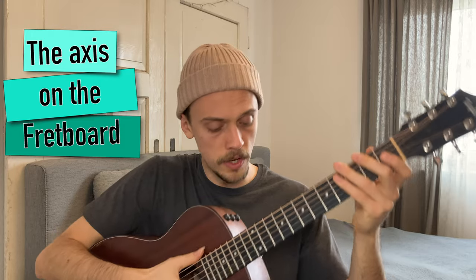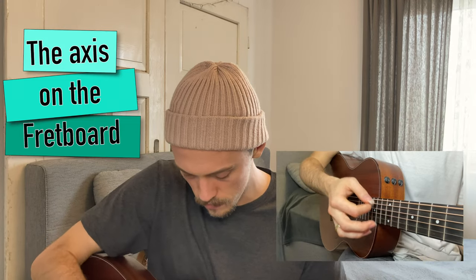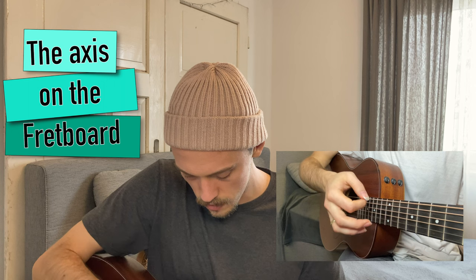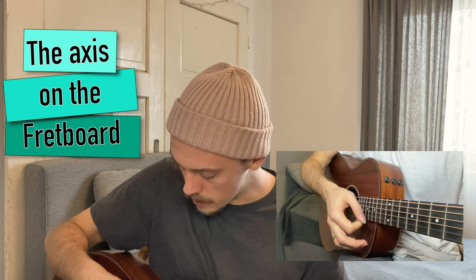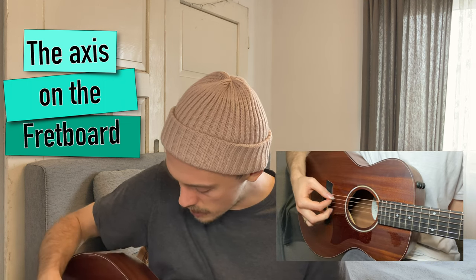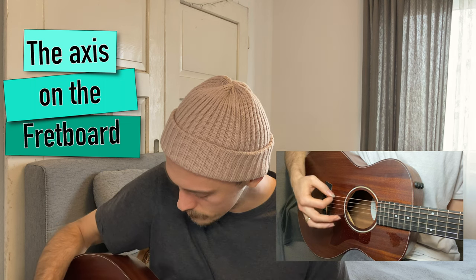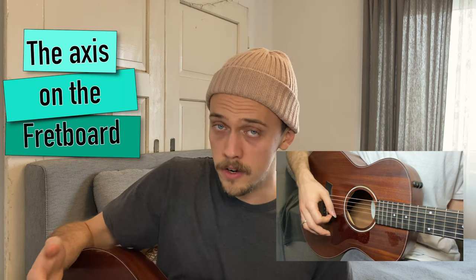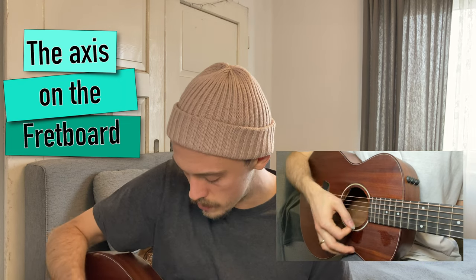For example, if you strum the guitar over the fretboard on the left side of the sound hole you get a very soft sound. And if you hit the guitar on the right side of the sound hole you get a very hard sound. So if you are a beginner, just start to play the guitar over the sound hole.